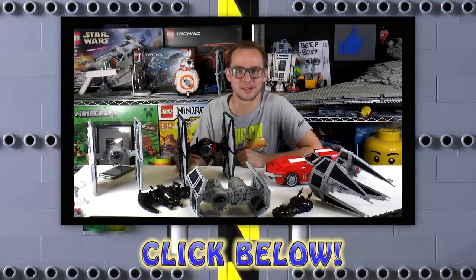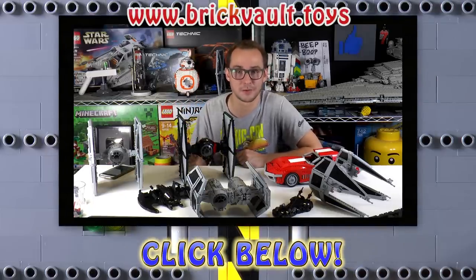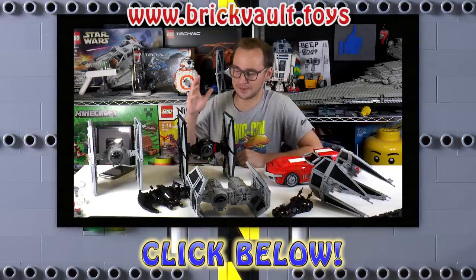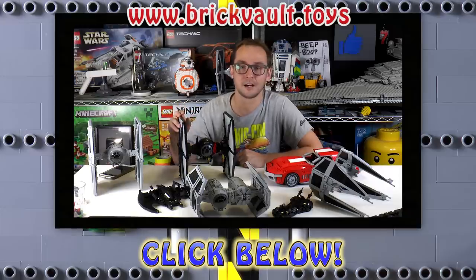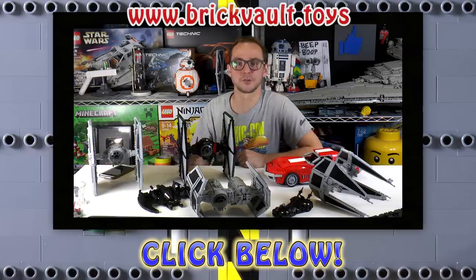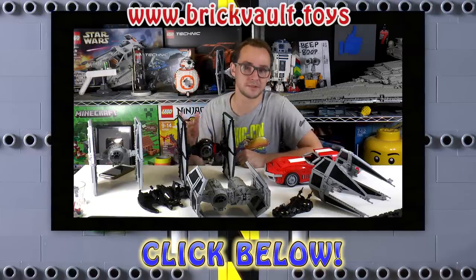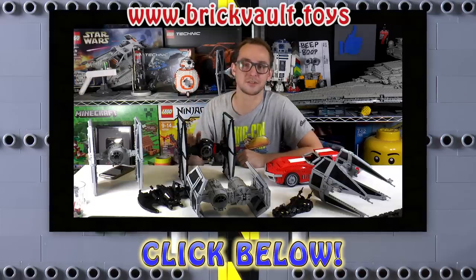You can head over to our web store at www.brickvault.toys — you can find awesome models there. All these guys on the table are available in the form of instructions and parts lists. Every purchase you make supports our channel and the designers working with us on those amazing models, so consider doing that. Thanks so much — it was Mike, I'll see you again on Brick Vault.